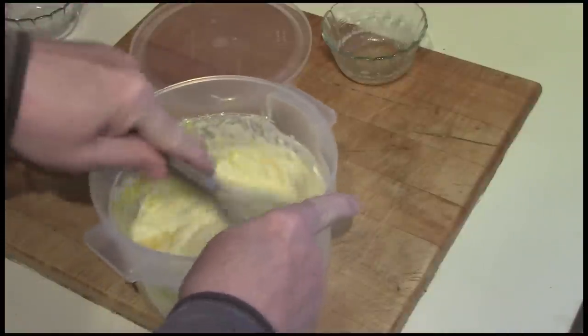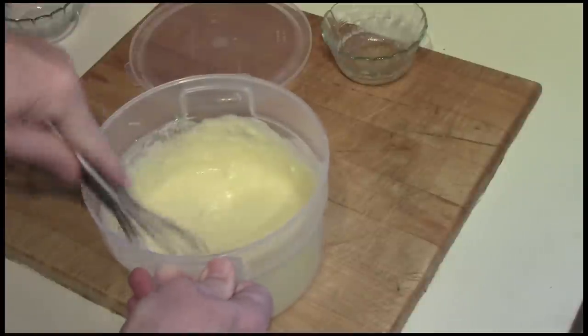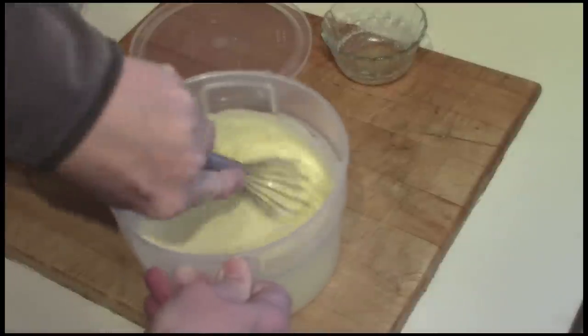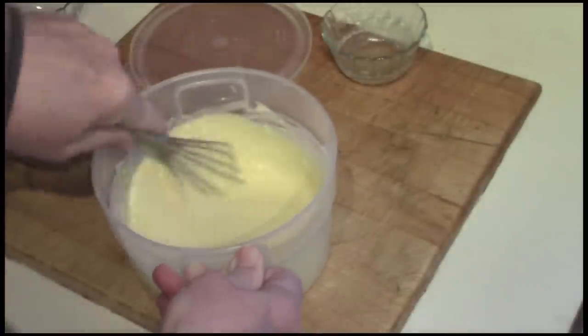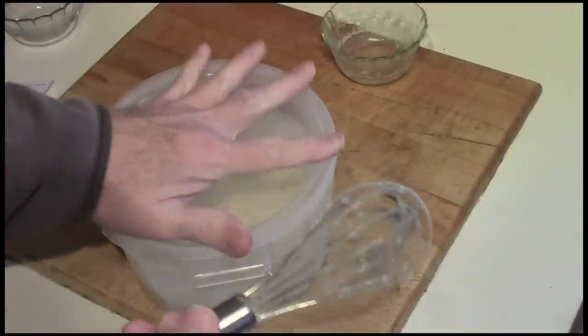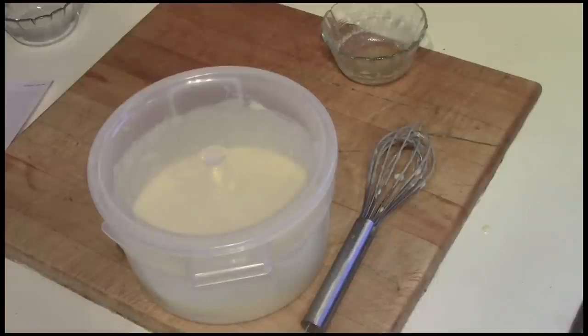This container I'm mixing it in is a bread proofing bucket. I use it when I make no-knead bread. It has a nice cover, which is why I wanted to mix the batter in it today — so I can cover it up and take it out to the cabin. The batter will benefit from just sitting around and absorbing the moisture into the flour. I'll see if I can get the fire going out there and give this a try — I'm not so sure it's going to work, but I'll give it a try.